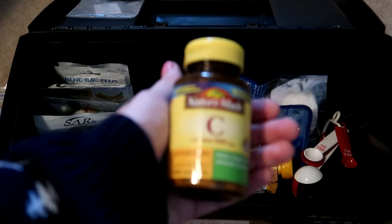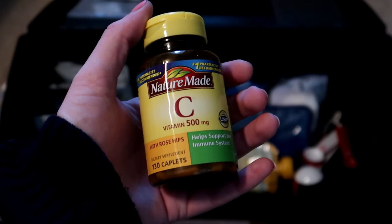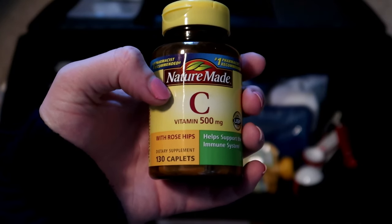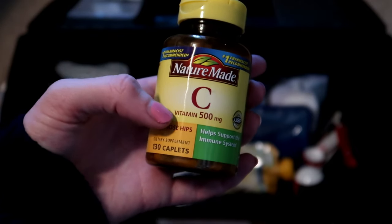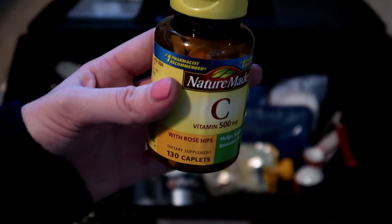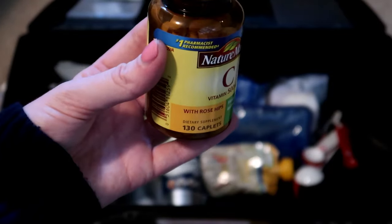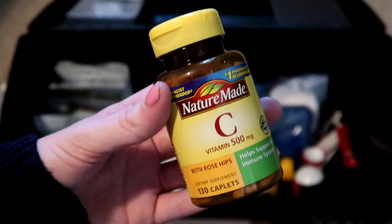I have these vitamin C tablets. Guinea pigs need about 25 milligrams of vitamin C — the guinea pig specific ones are usually that amount. These are 500mg so you just break them up into tiny bits. My pigs don't really like these, so I'd use them in critical care just to add a little extra if needed.